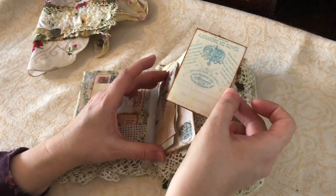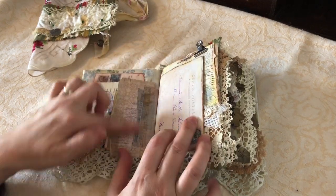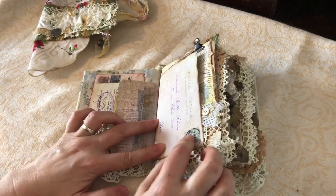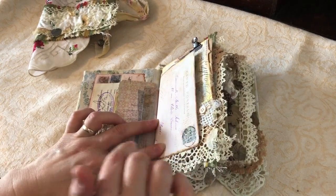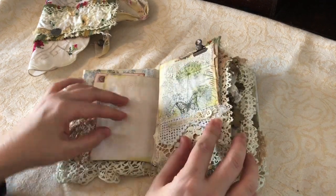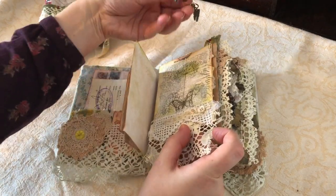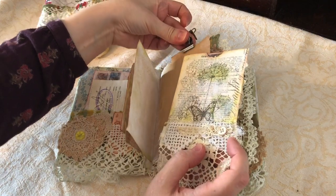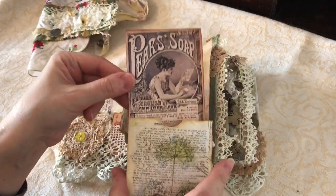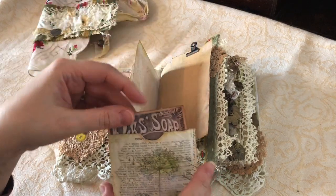There's a wee pocket in here and I've used some Tim Holtz paper and washi tape throughout as well, this is from the kit. Now you can cut these into four postcards but what I've done is left them together as two and turned them into pages - I quite like that because they're a perfect size for such a small book. There's a wee clip on here with a little floating pocket, just an envelope again with some bits from the kit in there. I love these Pear Soap adverts, they're so nice.